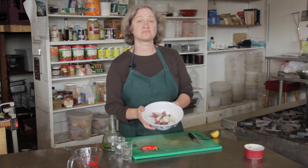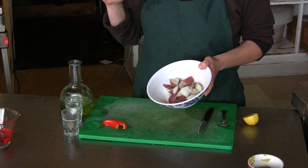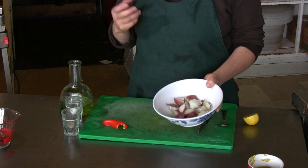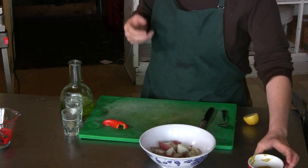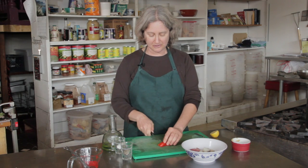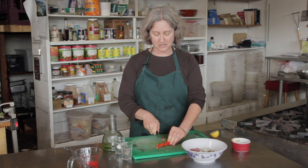So here I have some chopped boiled potatoes. I cook them for about 5 to 10 minutes, just enough until they're soft but not mushy. And I'm going to add a little bit of chopped red pepper — it gives it some nice color and a little bit of extra sweetness.